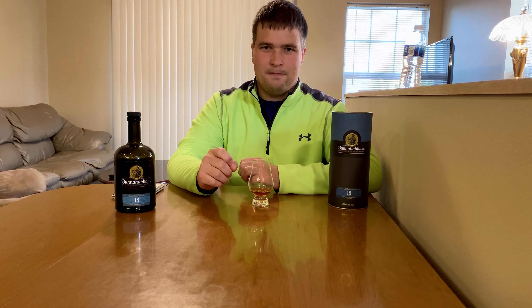On the palate there's definitely an initial burst of flavor. Right away I get those thick, rich, candied sherry fruits — like raisin, plum — just those rich fruits, candied because they're very sweet. But then this whiskey has multiple layers. That initial thick fruit layer fades towards a spicy, oaky layer. I like that transition a lot.